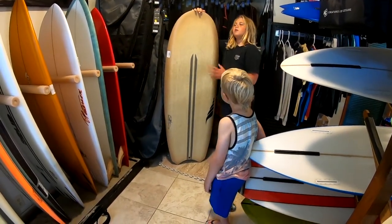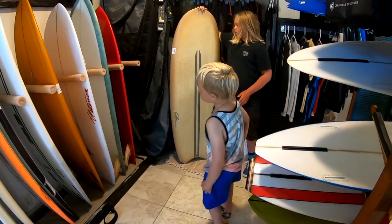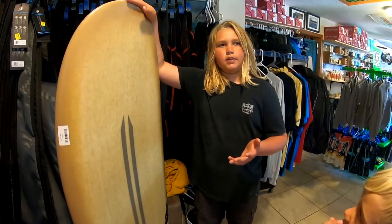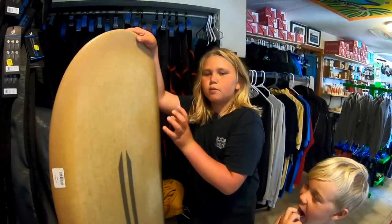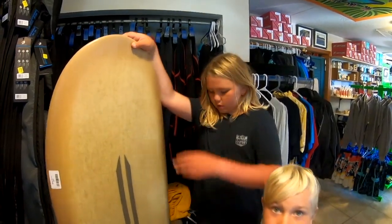So if you're looking for something like a mini Simmons or a Graveler type board, this would be a very nice one to have. I'd recommend this to a lot of people — not total beginners, but if you've been practicing on a longboard for a while and you want to step down into shortboarding, this would be a perfect one.